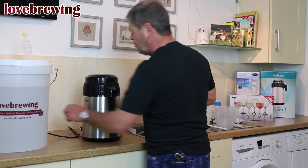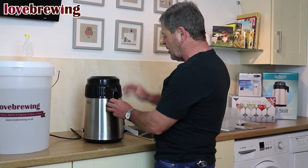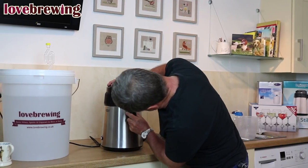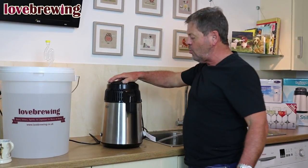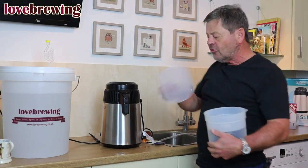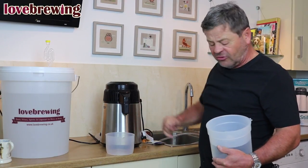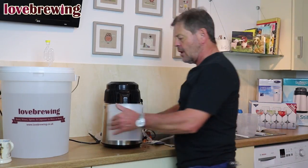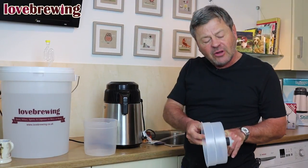On the front we have a nozzle which just goes into position here and simply pushes up — get it into place, like so. That's into position. Then we've got our collection chamber: that part is for collecting the alcohol. That part of the jug, as you can see, it's got the funnel on the front.